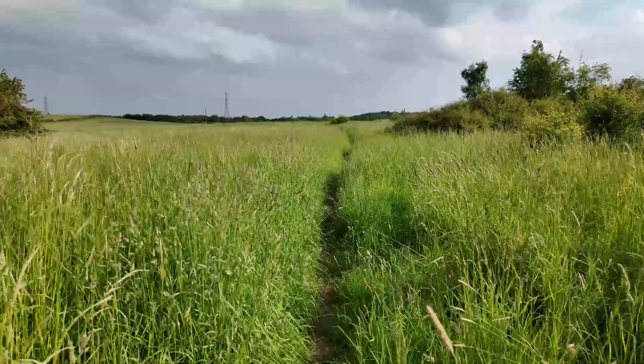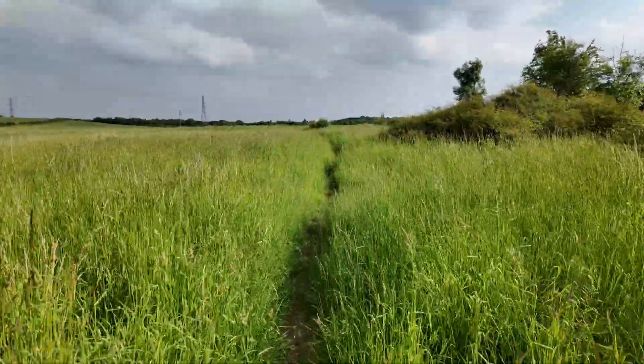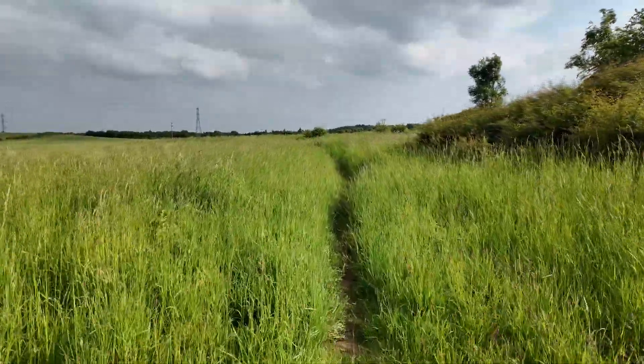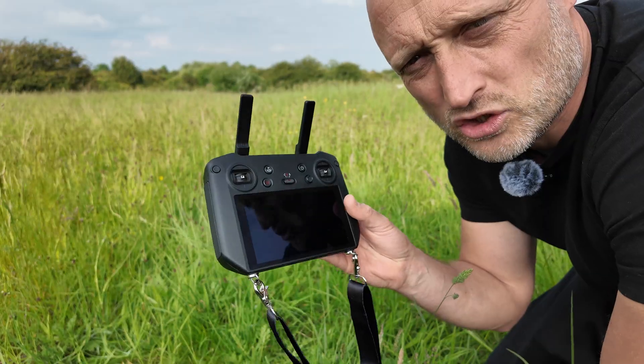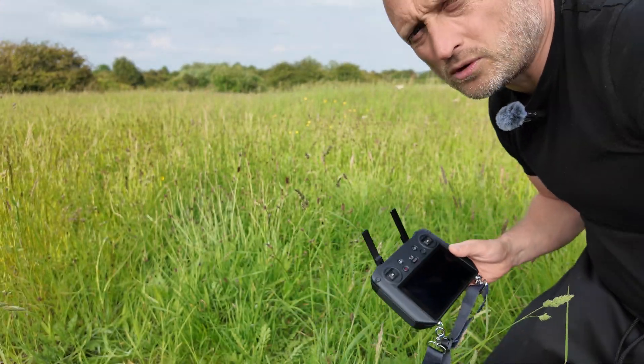I'm going to be doing the test in a large field, away from houses, cars and people, so if anything did go wrong it's only going to drop in a field. I'll set the drone up, hit the screen recording, and you're going to see exactly what I see. Then we're going to hit return to home and fingers crossed it's going to come straight back to where I launched it from. I'll be using the DJI RC Pro — it's just a better remote overall.